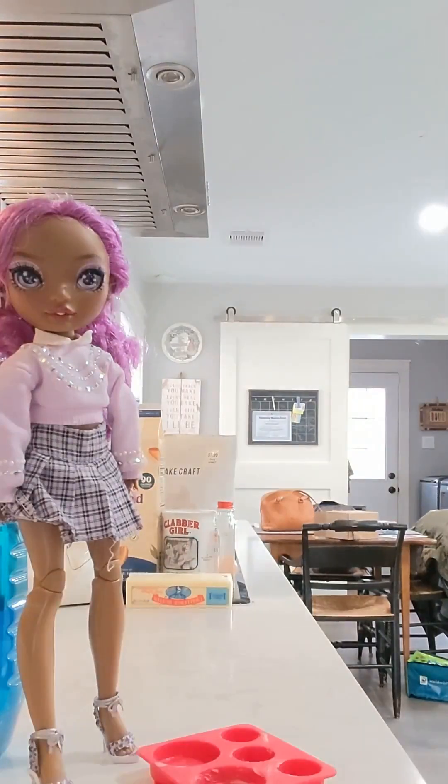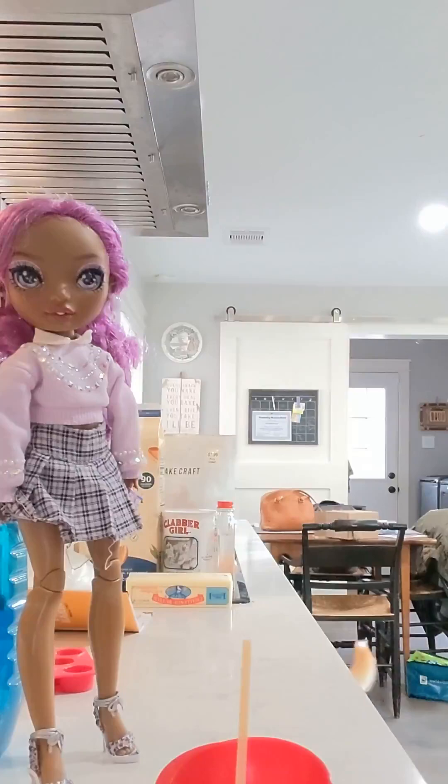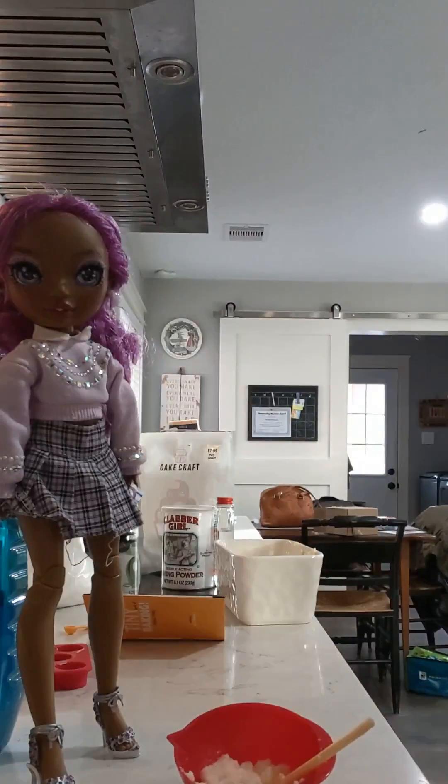Next step is to, in the mixing bowl, mix together the sugar and butter and see if you can get the mixture to be fluffy. Okay, so sugar and butter. And now to stir it. And all mixed.